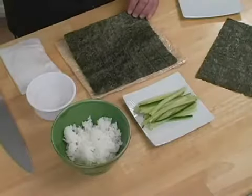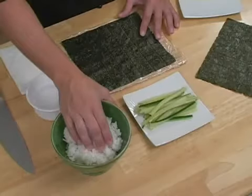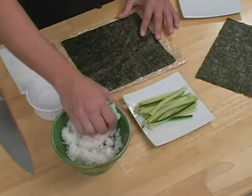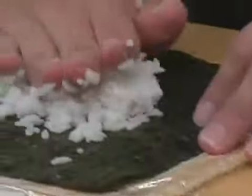First, we're going to put down our seaweed wrap. The way you can tell between a good piece of seaweed is the darker color it is, the better quality it is. Next I'm going to take some rice, and the rice should be sticky rice. You want to make sure that you do make the sushi rice — it does make a big difference. And I'm just going to press it into my seaweed.